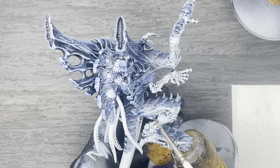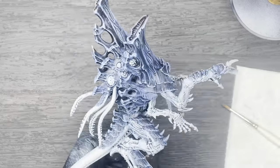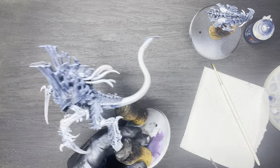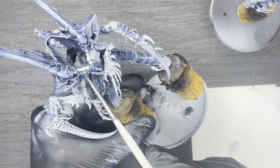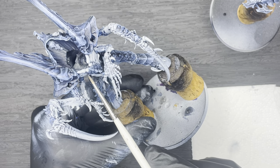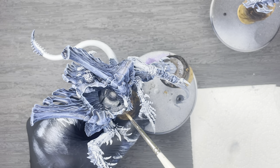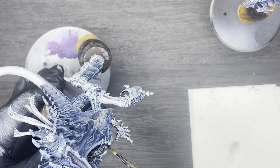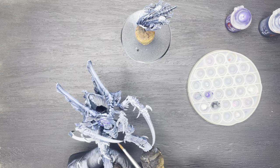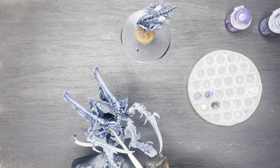Once that's dried, apply another coat following the exact same technique. We're then going to apply the very same Citadel Contrast Paint Space Wolves Grey to all of the bones on the neck and chest of the model. Once that's dry, we're going to make up a mix of Naggaroth Knight with Space Wolves Grey, mix that in with Eco Parts water, and apply another coat to all of the bones on the chest and neck.